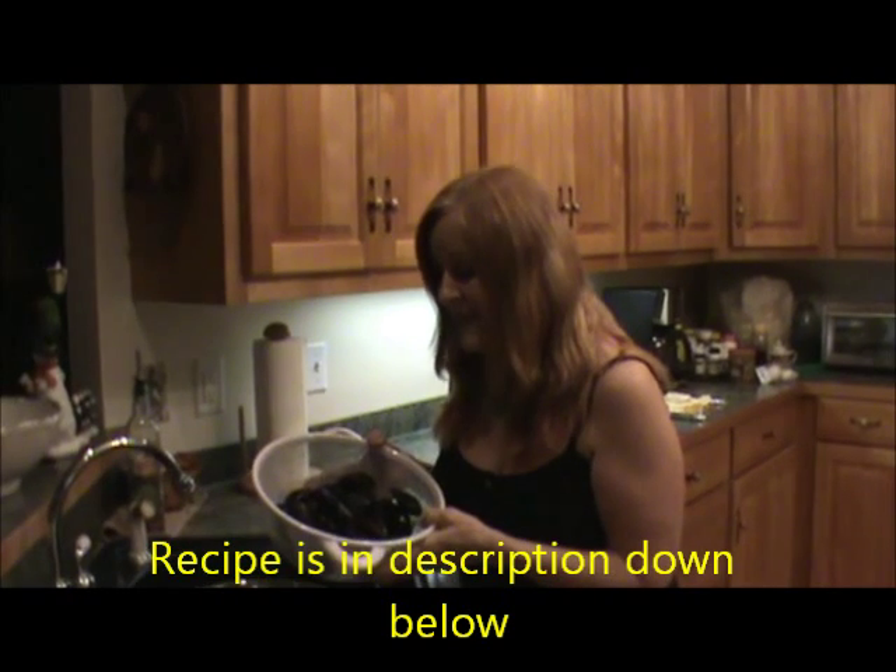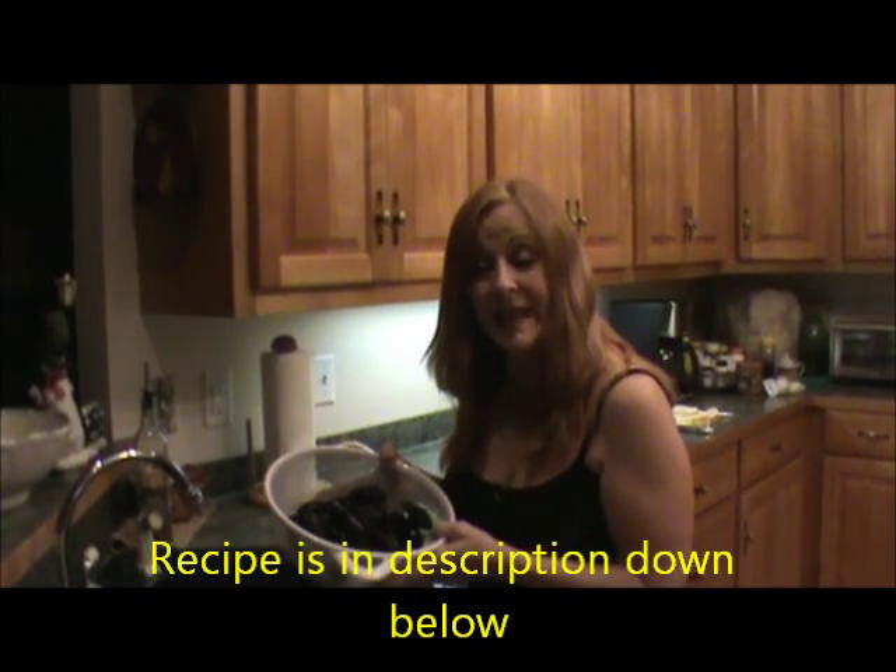Hi, I'm Marcia with Nature's Friends and I'm going to show you how Harold and I steam our mussels.